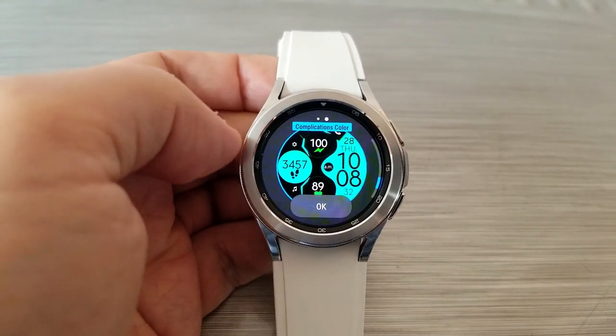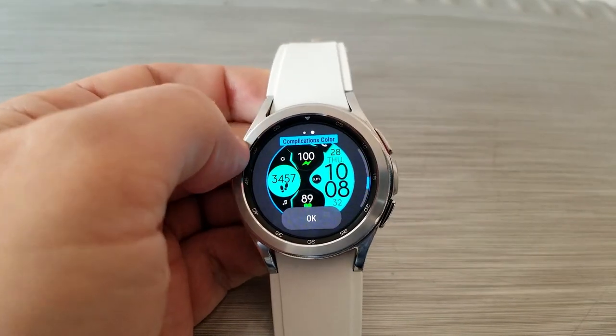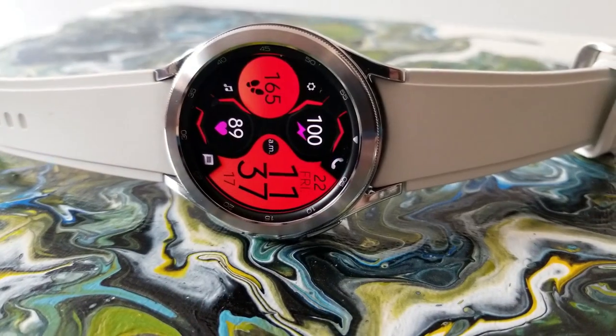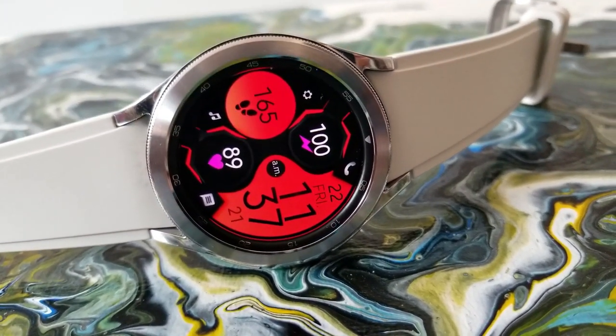Between those two areas you can really mix and match some pretty bright colors. Make sure you check out the developer's storefront, because he's got many other designs now being uploaded to the Google Play Store, which is great news for Wear OS users.